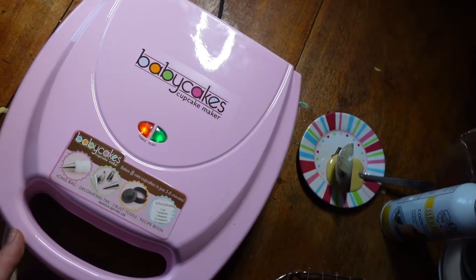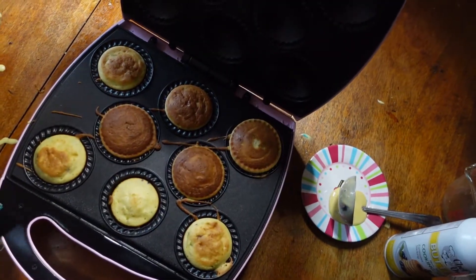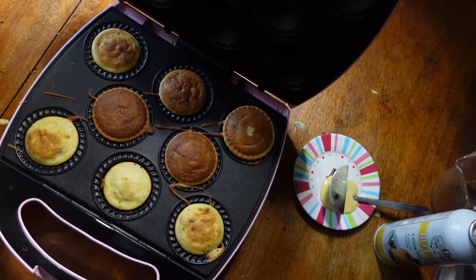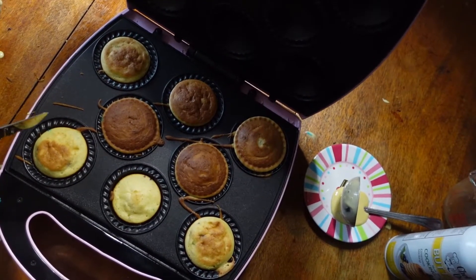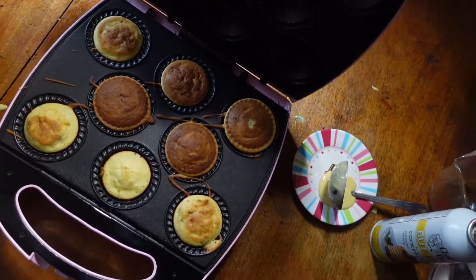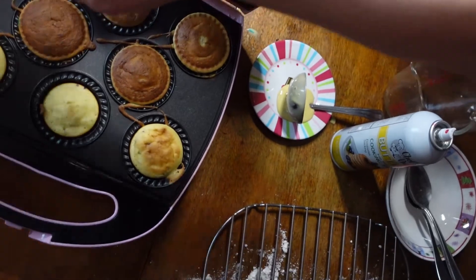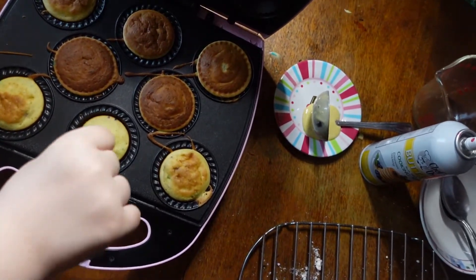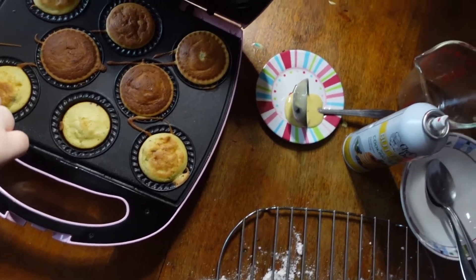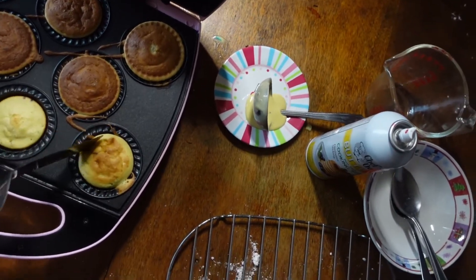It's been five minutes, let's check these. Wow, those are absolutely beautiful, Carolyn! Good job. Check it with the toothpick — stick it in the center, if it comes out clean it's done. Good job — yep, clean!